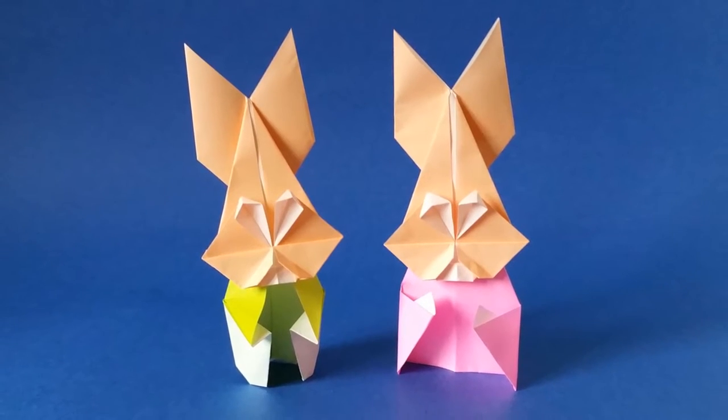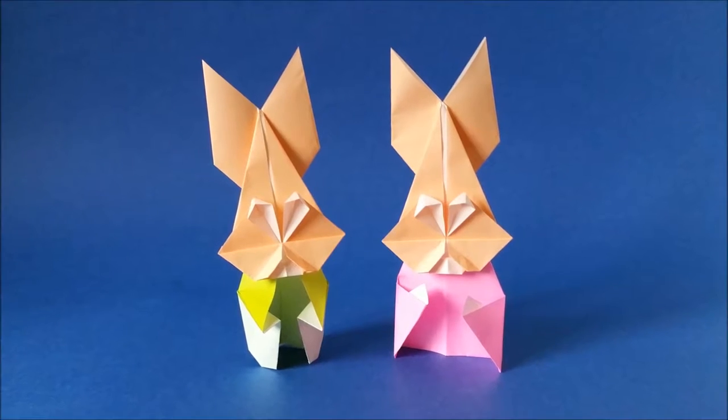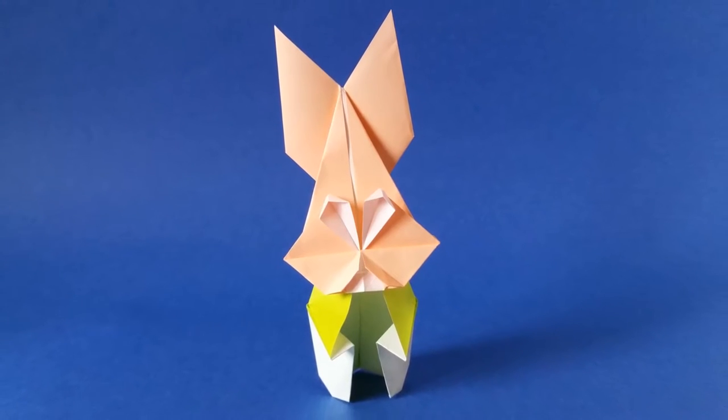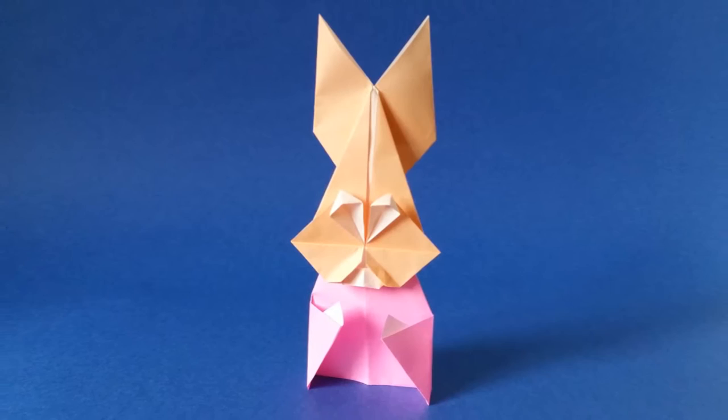Hello everyone! Today I'm going to show you how to fold my new model, an origami rabbit. In this video, I will show you how to fold the face. And in the next video, I will also show you how to make a body so that you can create a Mr. Rabbit or Mrs. Rabbit.